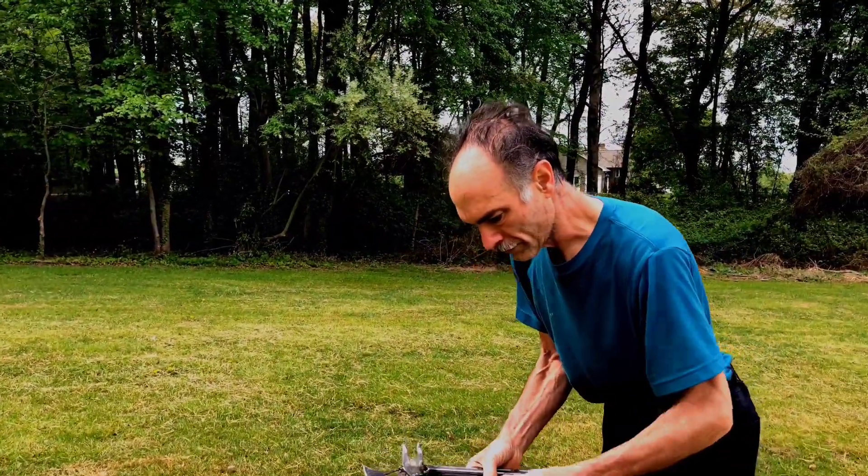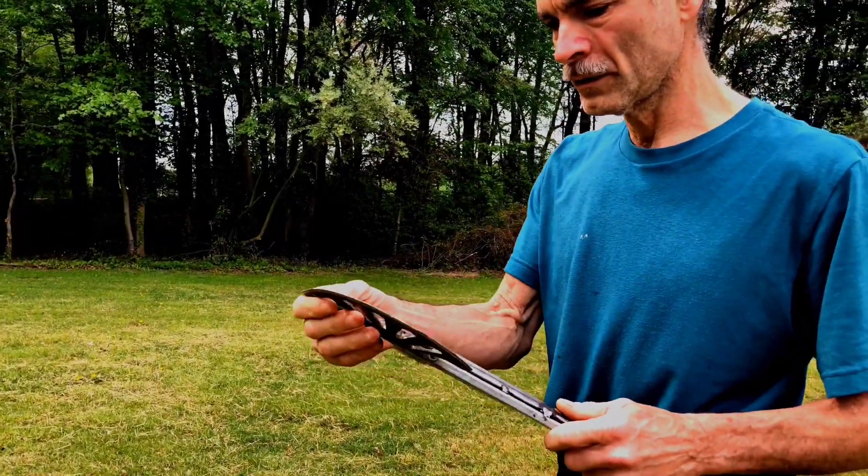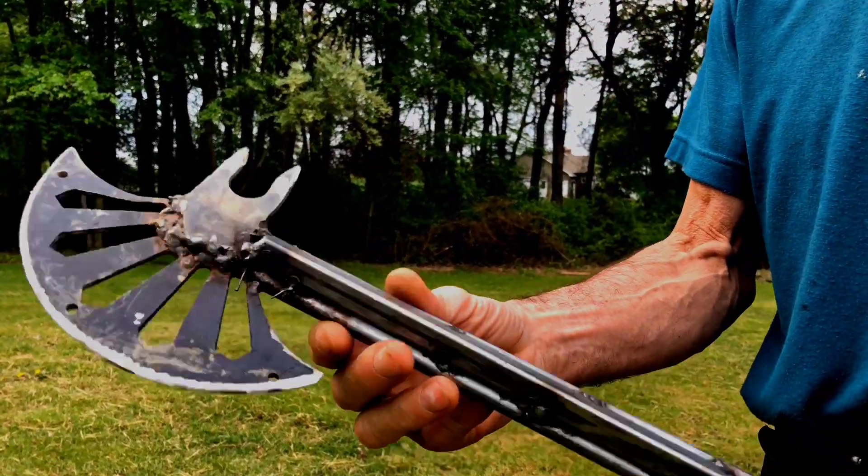This is a custom ax that I just made out of a bicycle chain guard, tie rod suspension parts, and just junk really.